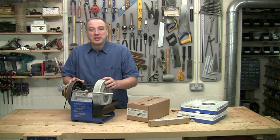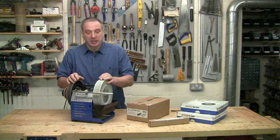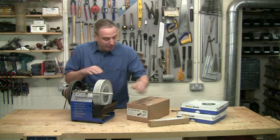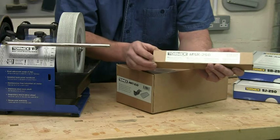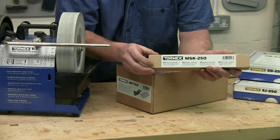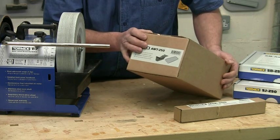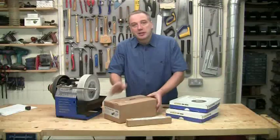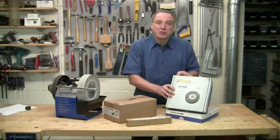Hello, I'm Al Holtham, back in the workshop to show you some really neat upgrades for your Tormek grinder. First is the MSK 250 stainless steel mainshaft with the easy lock nut, and then the AWT 250 advanced water trough. There are also a couple of new stones available, so take a look at those as well.